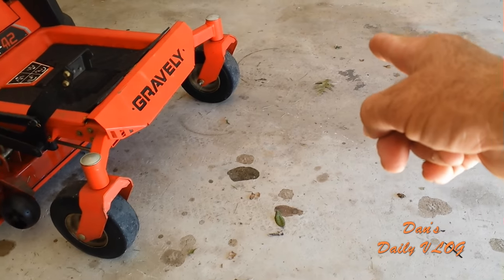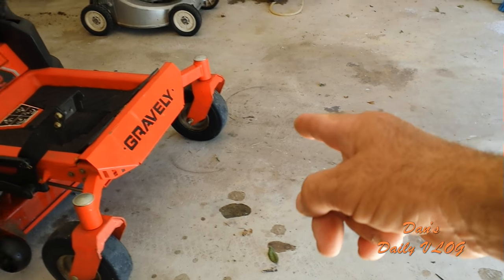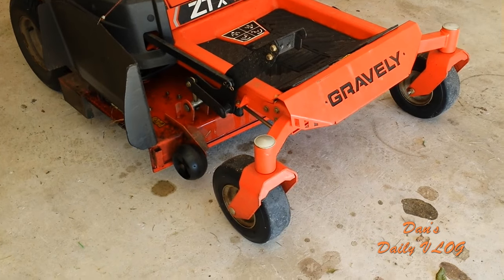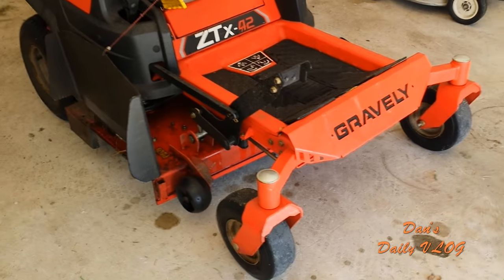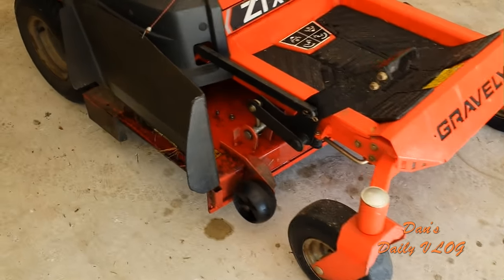I replaced a tire on the front caster wheel because I popped it. I replaced a blade belt because I made it pop off a pulley when I hit a berm of dirt with one of the blades and it shredded the belt instantly. So I put a new belt on, and I put a new battery in.